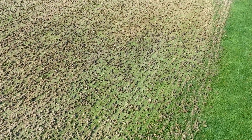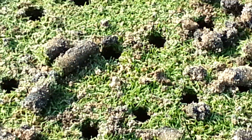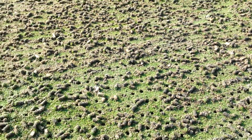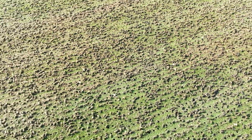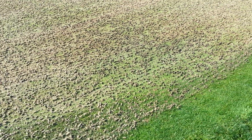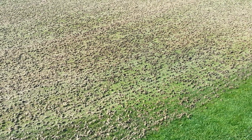As we get up on the plugs, we notice they're interestingly a lot more black in color, and this is due to this low area holding water. The soil becomes anaerobic, and this is an area where we'll scoop the plugs off the green and put some fresh sand in the holes.